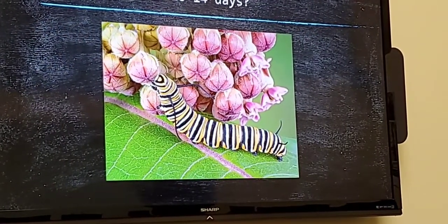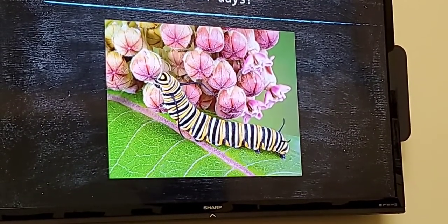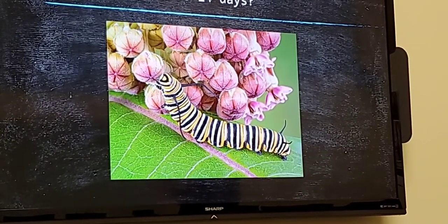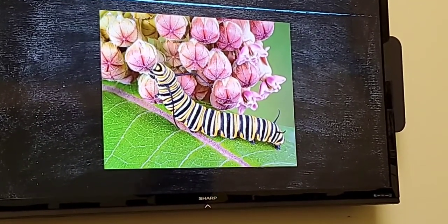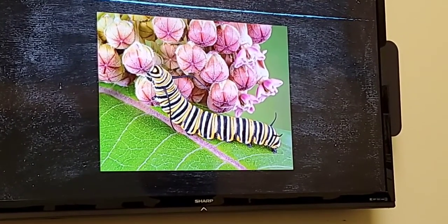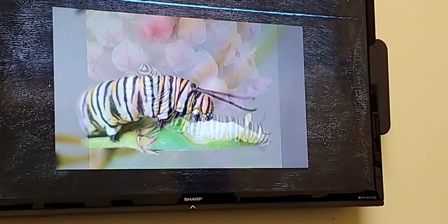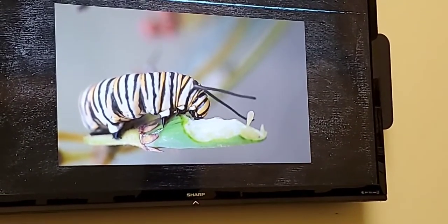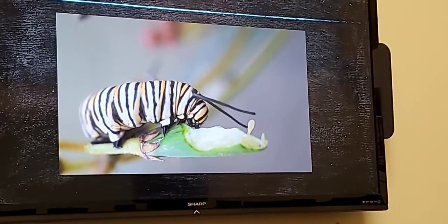Once this little monarch caterpillar finds its way out of the egg, what do you think it does for the next 10 to 14 days? You know, some people say you should stop and smell the flowers every once in a while — but no, this caterpillar is eating. For 10 to 14 days, the monarch caterpillar eats and grows.